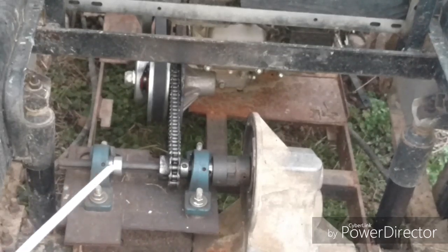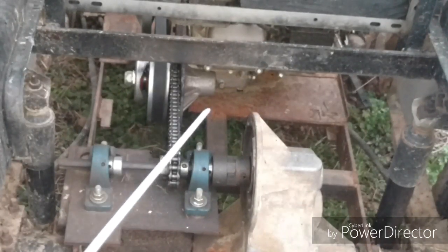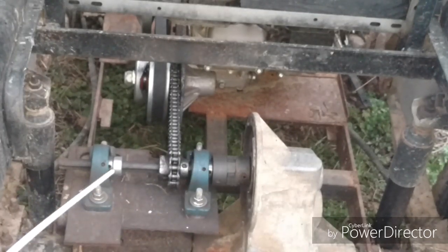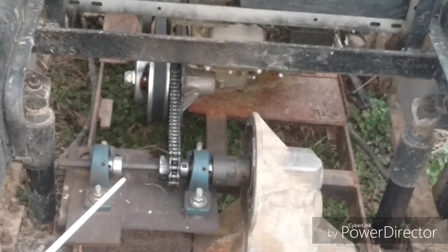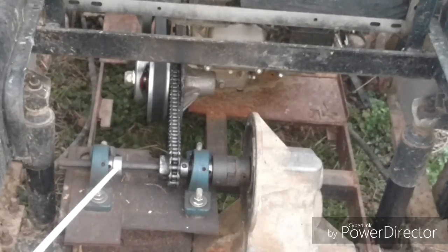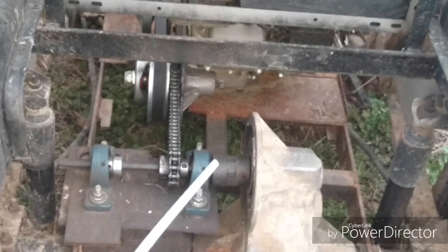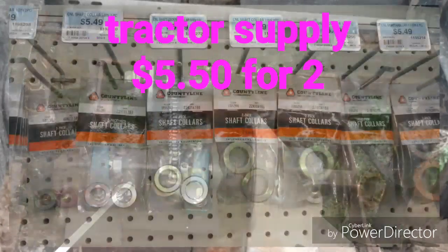Moving right along, these are pillow block bearings. You can get two for like fifteen dollars. I gave twenty-three dollars for four of them, and they're five-eighths bore. They're even cheaper than that now — they've went down a couple dollars. This part right here is a collar. I just got two collars on it right now — five-eighths bore again. That just helps everything to not move.